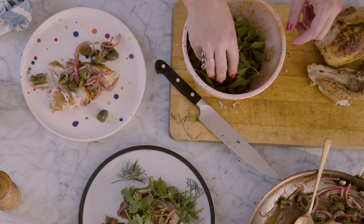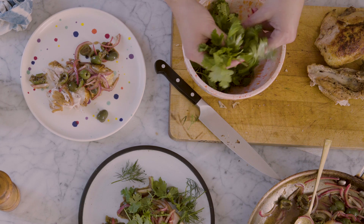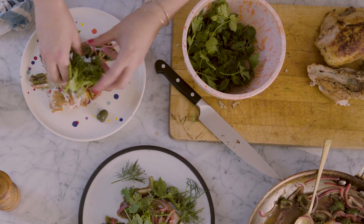We're going to finish with that herb salad — and you want quite a lot of herbs here. It's a pretty rich dish with all that fat and the pickled onion, and the herbs are really nice to just kind of cut through that.